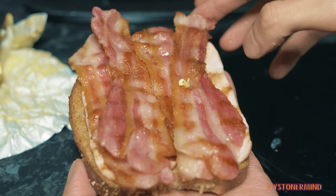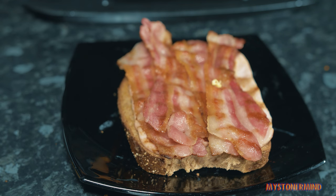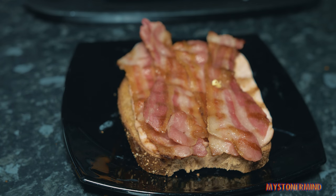A bit of butter. And put this into this plate. Now I'm just going to clean my hands after putting back the butter.